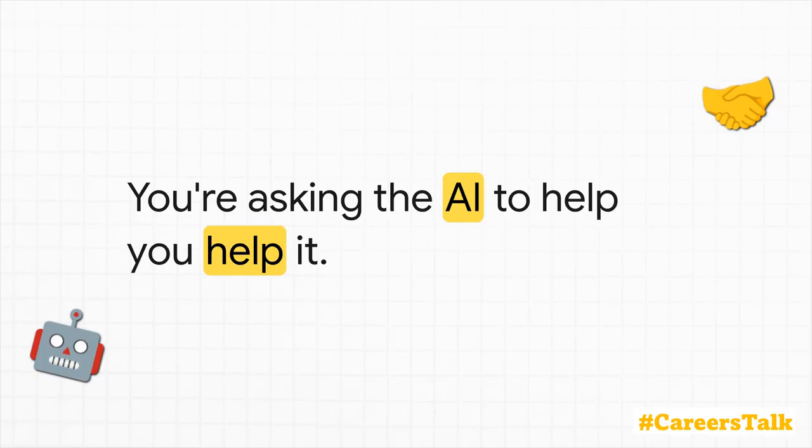Think about what's going on here. You're using the AI's own logic to improve your request. In short, you're asking the AI to help you help it give you a better answer. It's a simple, brilliant hack that forces you to be clear and guarantees a more powerful prompt.